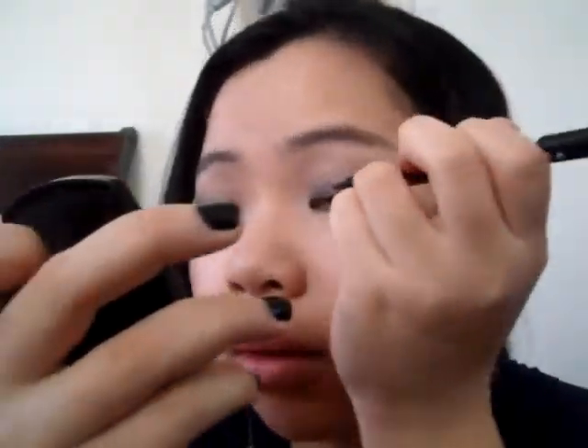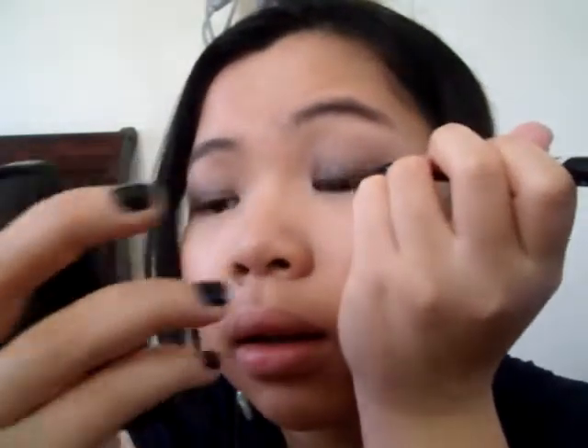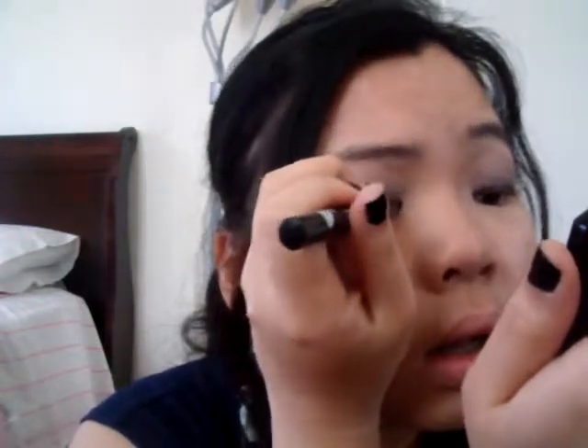So now we're done with the eyeshadow. I'm going to line my eyes on the upper lash line only, because I want to keep my lower lashes natural. I'm going to use this Revlon Color Stay Liquid Eye Pen — looks like this, you can find it in the drugstore. Just line my eyes. I'm not going to wing it out. Very simple. And do the other eye.